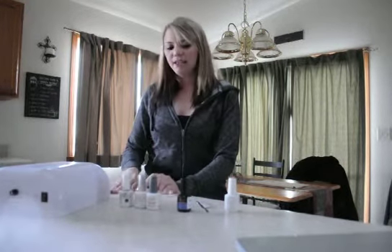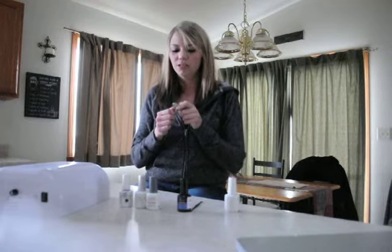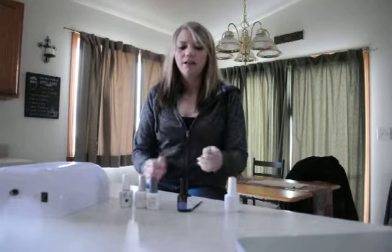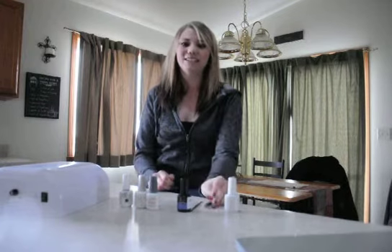To start, we will do step one: getting the nail ready. You'll want to use a nail file to smooth out the edges of your nail, make sure it's all even, and use a buffer to buff the top of your nail to take away the shine.